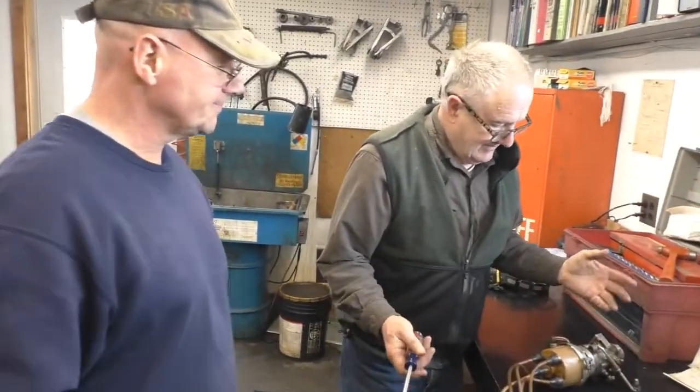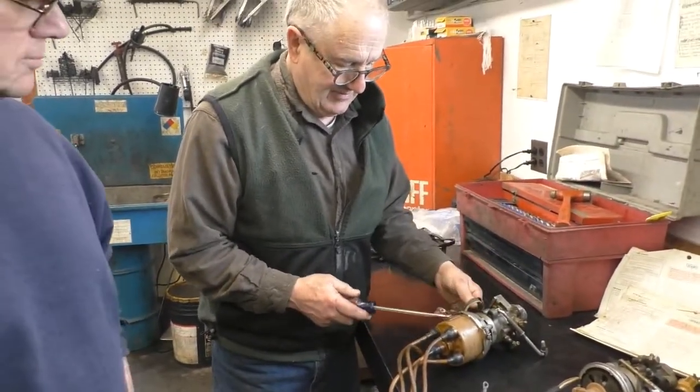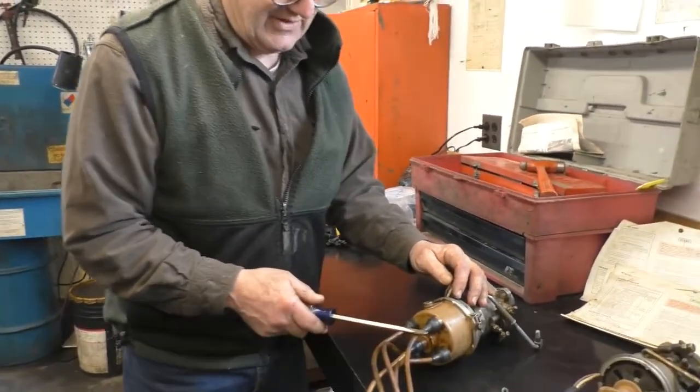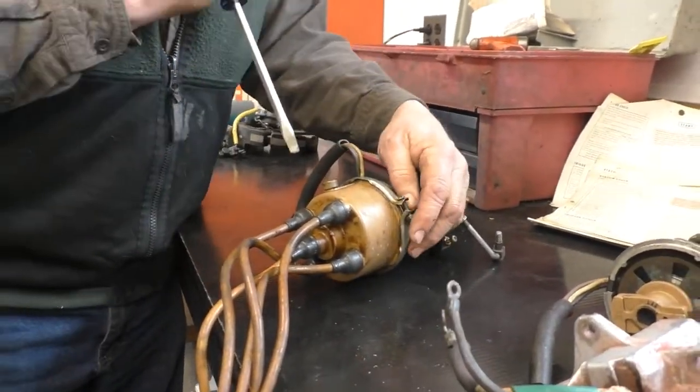We're going to do some dissection. I'm going to be taking this, showing you how to take apart and some differences on the distributor cap. The distributor cap on the six-cylinder just had six leads instead of four. Other than that, it was identical.